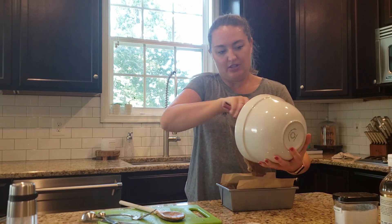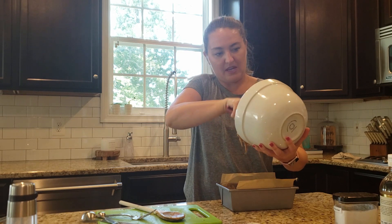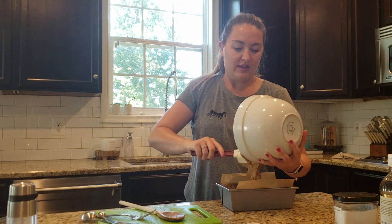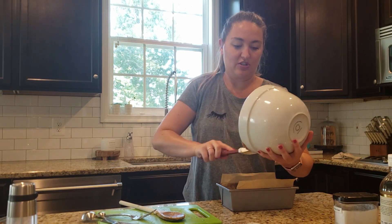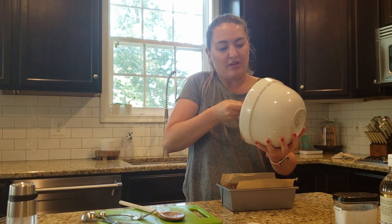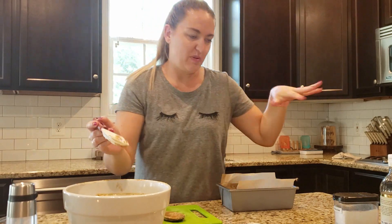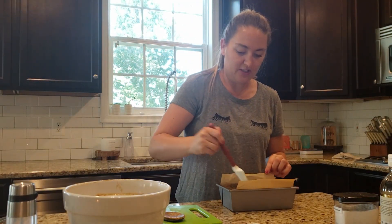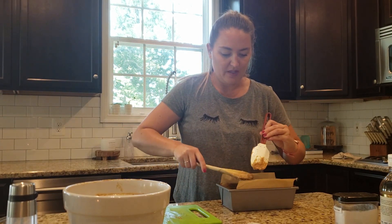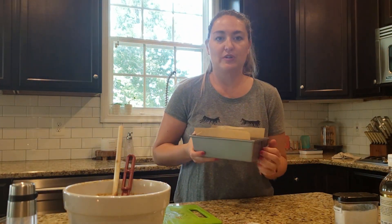I'm going to go ahead and pour all the batter into my baking dish and then bake it at 350°F for about an hour. I do turn it every 15 minutes — I just set a little alarm. To check it, I use the toothpick method: stick a toothpick in and make sure it's not runny. If you notice it getting a little darker, just put a sheet pan or a piece of foil tented on the top to make sure it's not getting too brown.